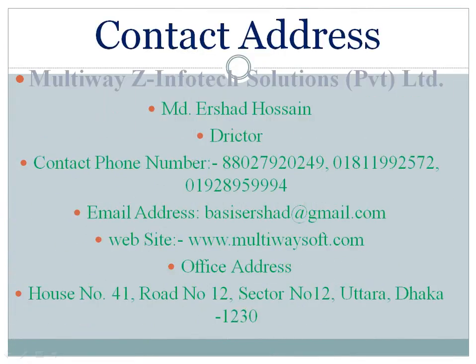Contact address: Multiway Z-Infotech Solutions Pvt. Limited. MD Ershad Hossain, Director. Contact phone number: 88-027-920249.